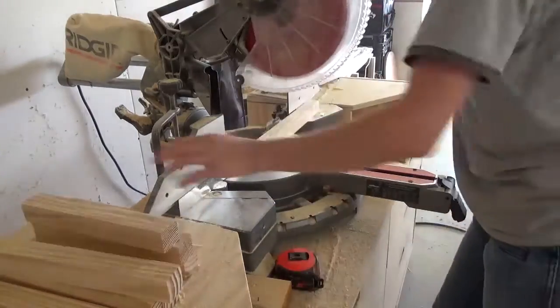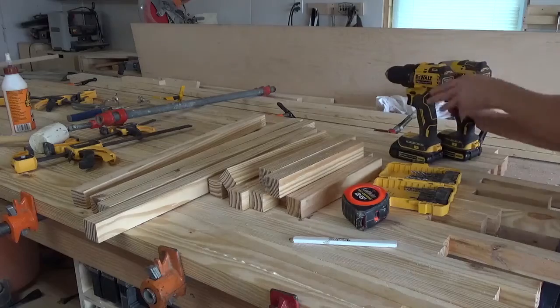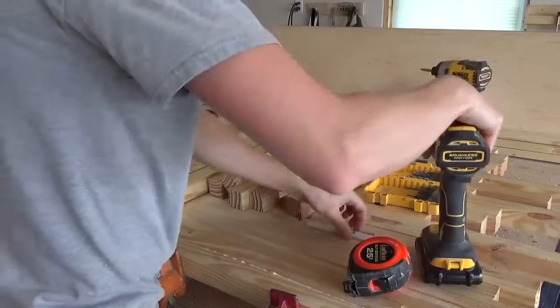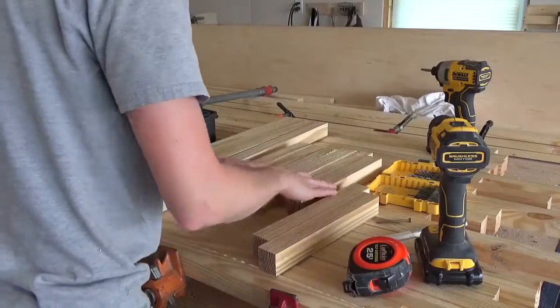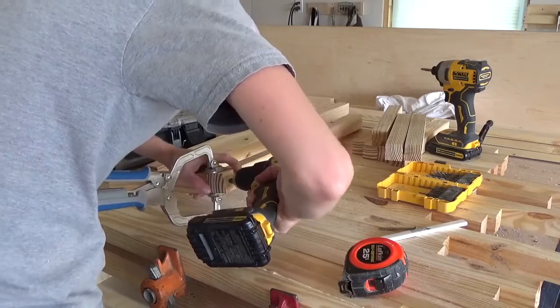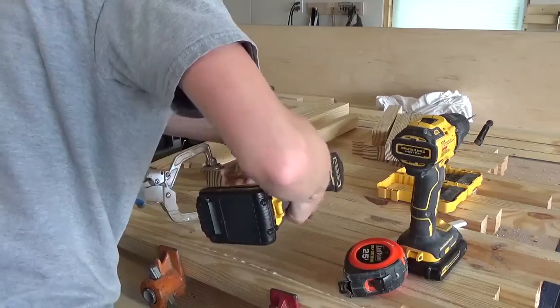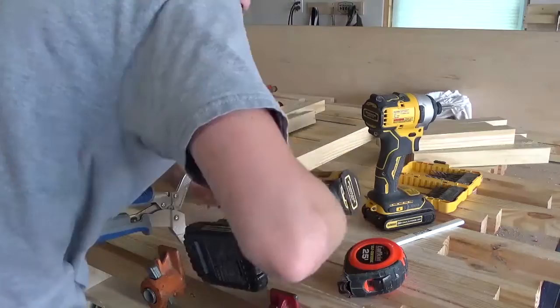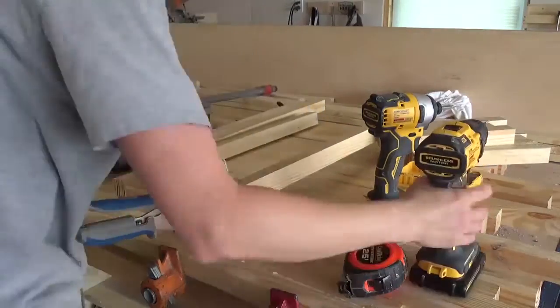I assembled the frame as shown using 2½ inch wood screws, attaching so that two opposite sides have the 10½ inch supports and the other two opposite sides have 12 inch supports. I also attached the bottom supports so that they were 3 inches from the bottom of the legs. Just a helpful tip — pre-drill your holes before driving your screws, as 2x2s have a tendency to split pretty easily.